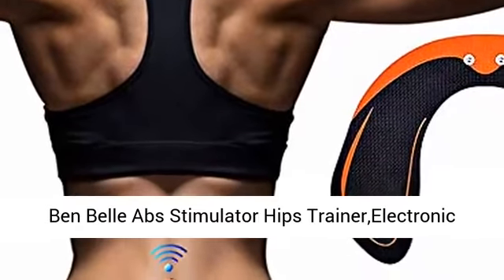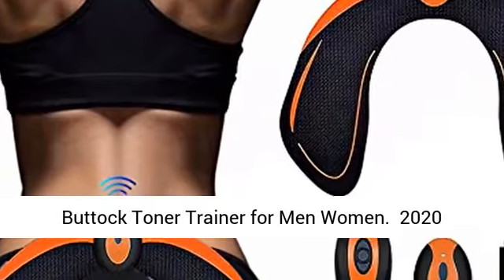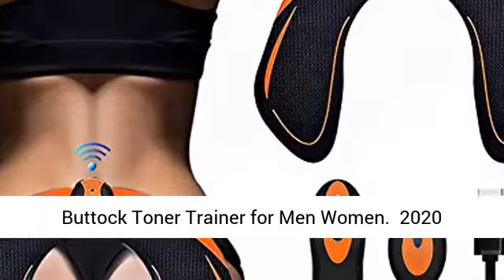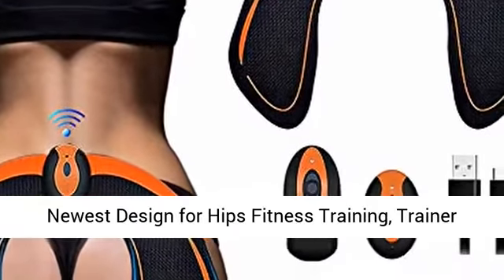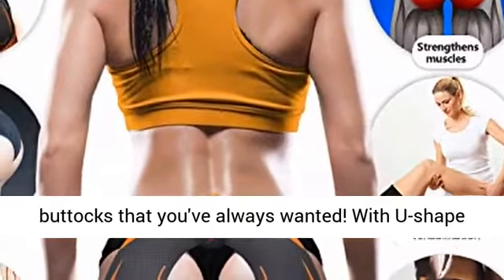Bend Bell Ab Stimulator Hips Trainer — Electronic Backside Muscle Toner, Smart Training Wearable Buttock Toner Trainer for Men and Women. The 2020 newest design for hips fitness training can help you tone, tighten and firm your hips and buttocks that you've always wanted.